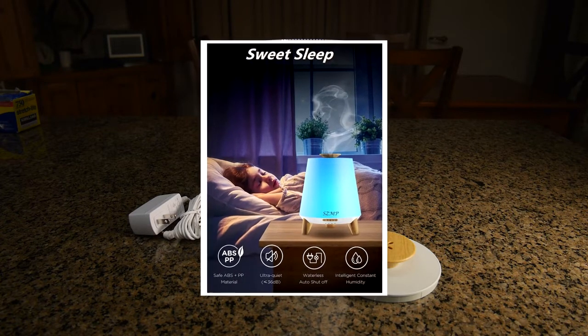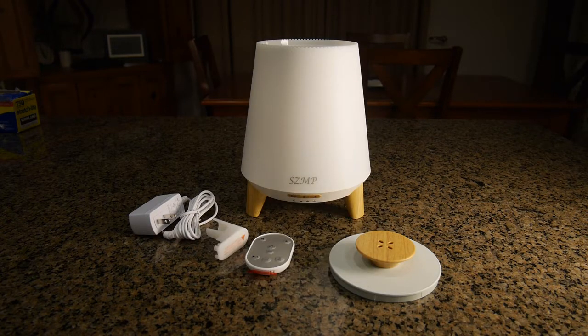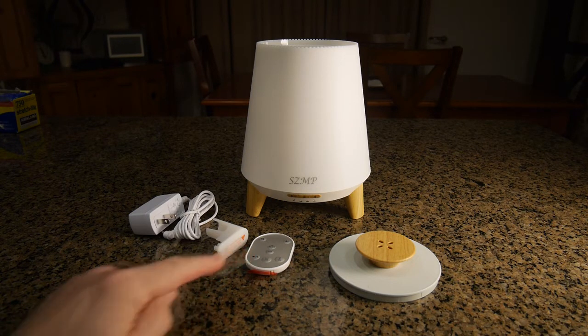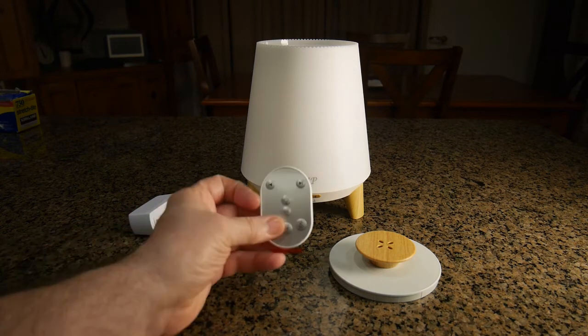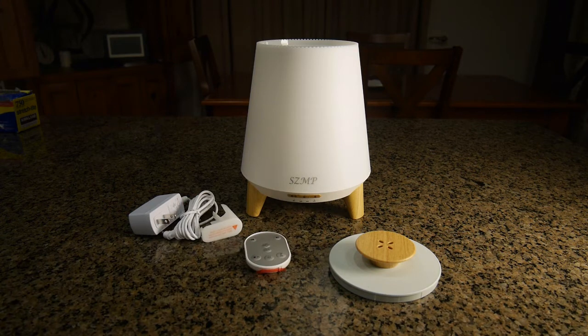It's compatible with all Bluetooth-enabled devices and you can switch songs with your smartphone or tablet. There's also an included remote control that you can use to change the tracks. There are eight different changing LED lights, it's only less than 36 decibels — really quiet — so you can actually sleep with this and use it as a night light.